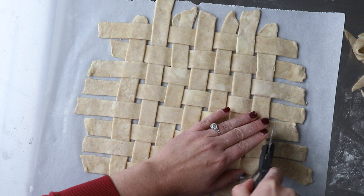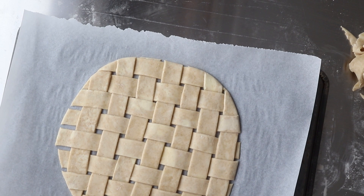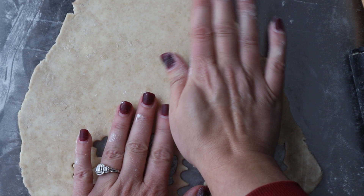Once the lattice is finished, we're just going to trim up the edges — it's a rough trim, don't stress about it too much. Then you take the lattice and put it on the back of a cookie sheet or baking sheet and it goes right into the freezer. That's not necessary of course, but I also like to add some decorative elements, so I cut out some leaves from extra pie dough.